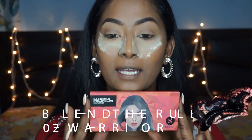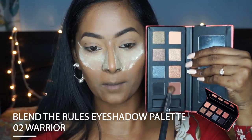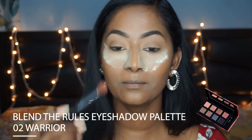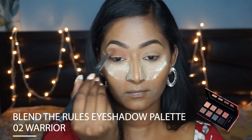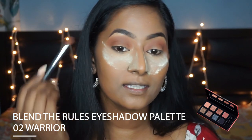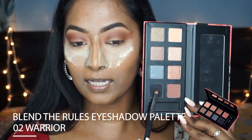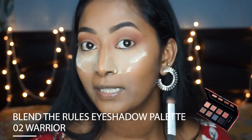Now I'm going to begin with the eyeshadow work. For that I'm going to pick up the Blend the Rules Eyeshadow Palette in the variant Warrior. I'm going to pick up this really beautiful warm terracotta brown on a blending brush and pop that eyeshadow on the crease to add as a transition color. I'm also going to apply the same eyeshadow on the outer V of my eyes. Then I'm going to take the tiniest amount of the matte black eyeshadow on a pencil brush and deepen up the outer V a bit more.